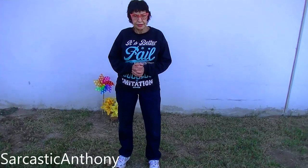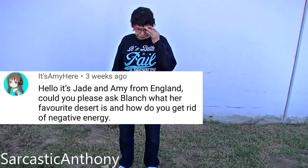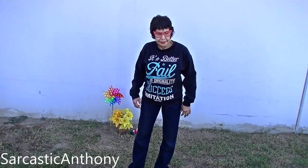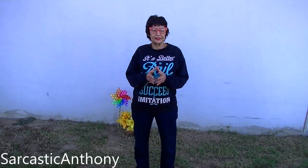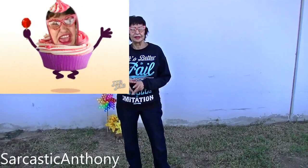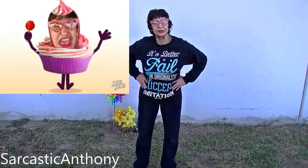This one says it's Amy — it's Jade and Amy from England. Could you please ask Blanche what her favorite dessert is, and how do you get rid of negative energy? Well, my favorite dessert — when I do have dessert, not too often — I like strawberry shortcake with the whipped cream and a little cake under it, with the strawberries. I love strawberry shortcake. I like Elvis Presley, but I'm me and he's he.